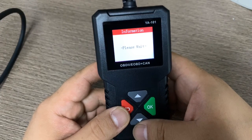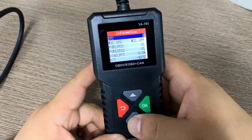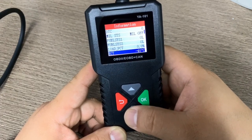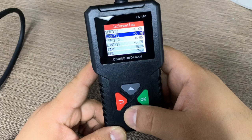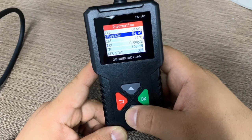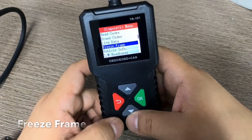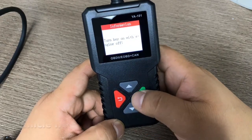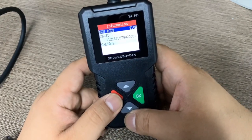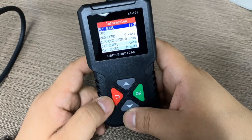We go to live data. It needs a little while to scan all the PIDs. Here you can see the DTC MIL off, fuel system, load percentage, ECT temperature, and on the next screen the vehicle speed and more. Press back for freeze frame — no freeze frame data. Then vehicle info where you can read the VIN number, calibration ID, CVN, and IPT information.